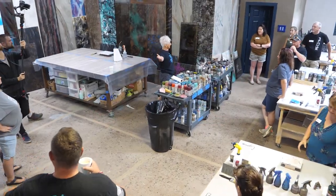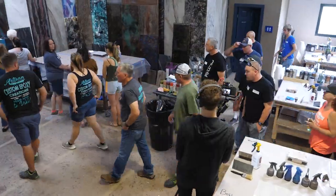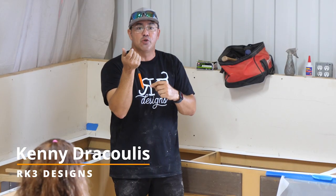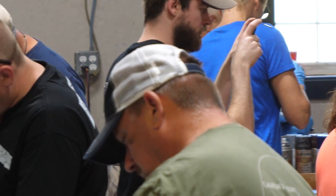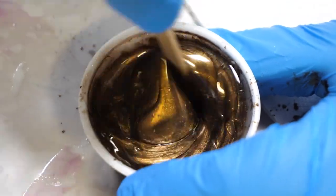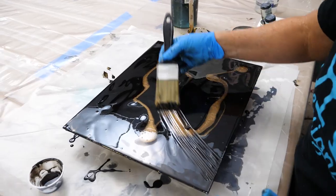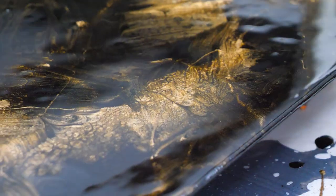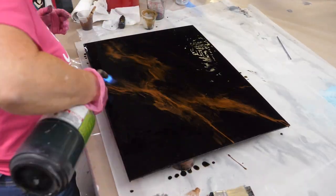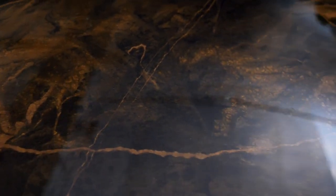Hey guys, welcome back to our channel where we explore the mesmerizing world of all things epoxy. Today, I'm excited to share a behind-the-scenes look from a recent hands-on training class. We'll be diving into the secrets of creating a breathtaking black and brown marble finish for countertops using epoxy. These tips are pure gold, so stick around to see how this sample board evolves into something beautiful. Stay tuned and enjoy the video.